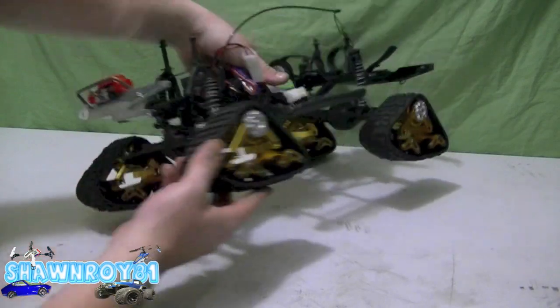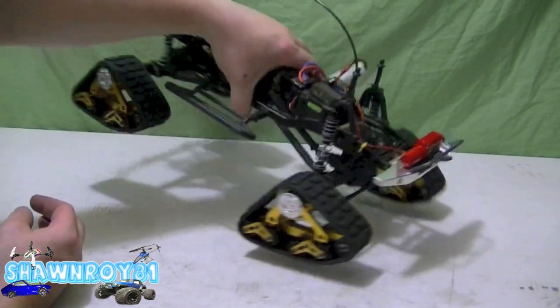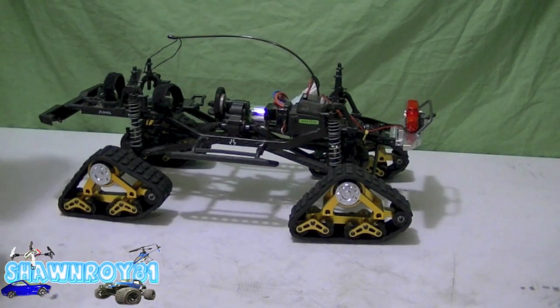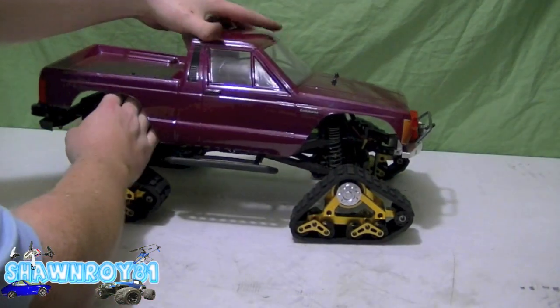Only a few parts to change but it drastically changes the look of the truck. I haven't tested it out yet so I can't be a hundred percent sure how well it works, but from what I've seen it looks to be pretty capable. Thanks for watching — please thumbs up and subscribe.